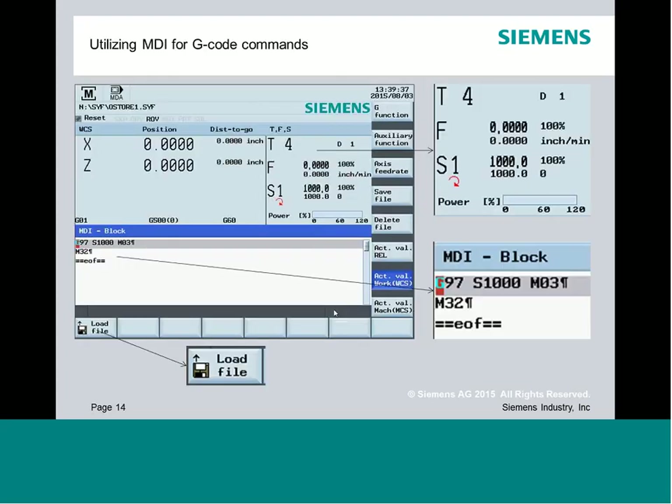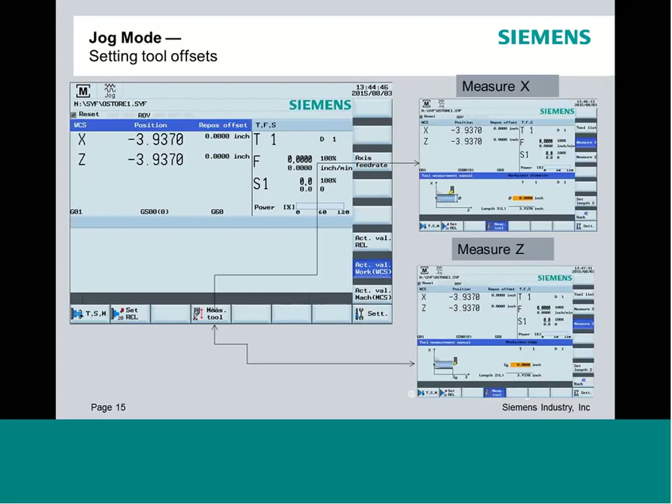The next step is MDI — you'll use a combination of MDI and the jog screen for typical setup operations. Within MDI, you have load file and save file commands to create libraries of MDI programs. We're also going to use the Measure X and Measure Z functions for establishing tool offsets — you'll define a diameter or linear position and see how it writes to the offset table.